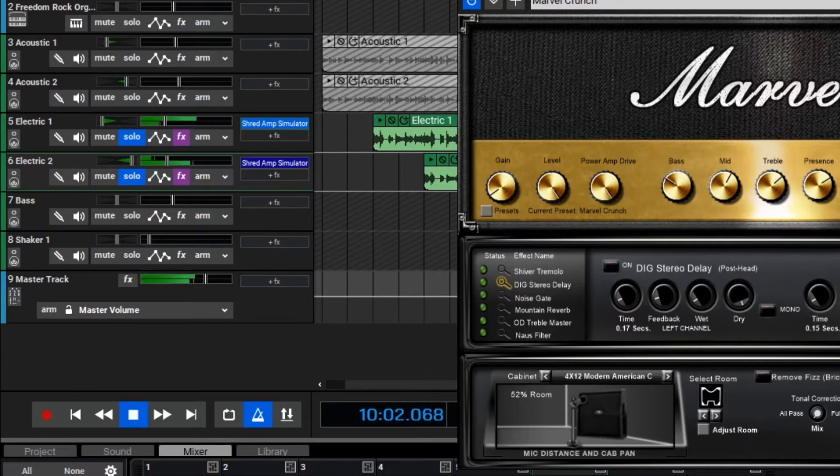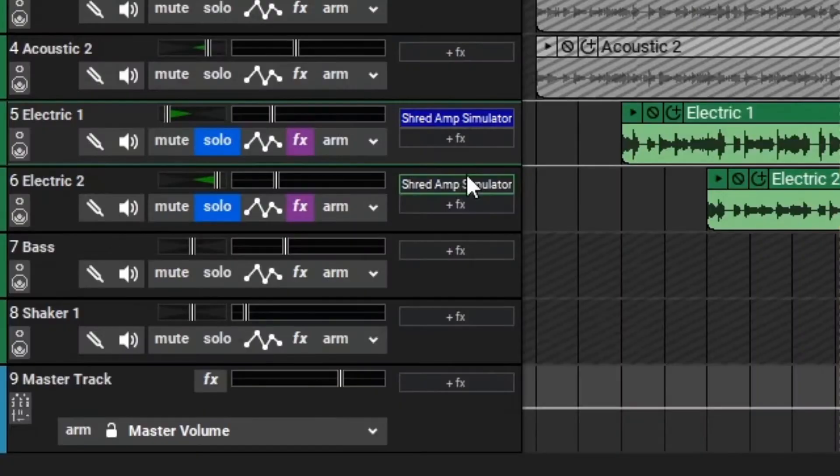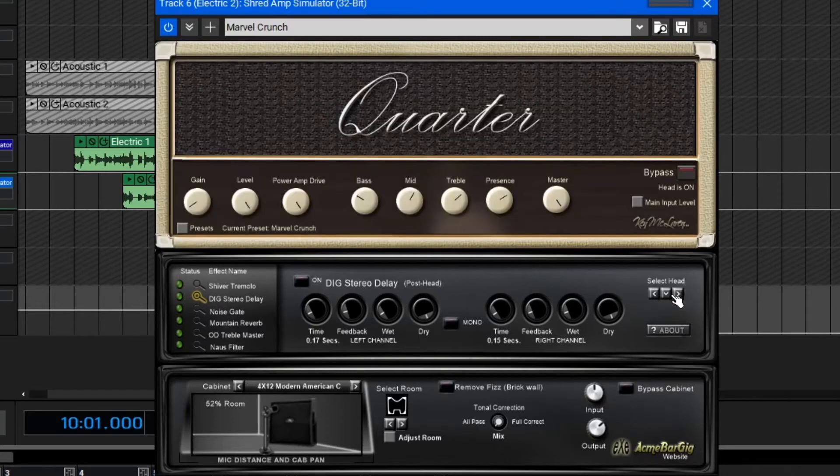Let's go back and take a listen. Let's close this effect on electric guitar 1 and open up the effect on electric guitar 2. What we have sounds good right now, but I would like this to sound like two separate guitar players. So to do that, we can just change a few settings in here to make it sound like two separate amplifiers. Let's begin by changing the head and then maybe change the cabinet as well. Now we can dial in a new tone on this amplifier and we should be all set.